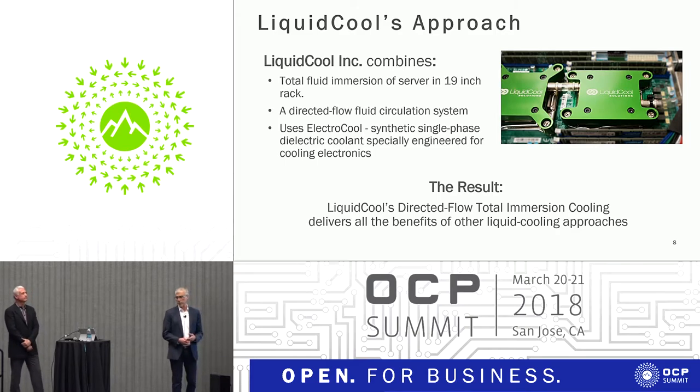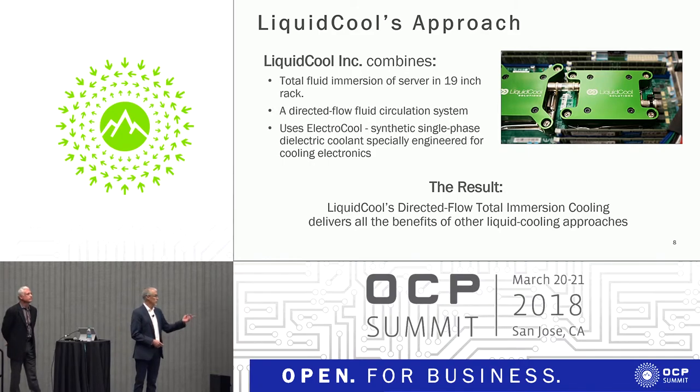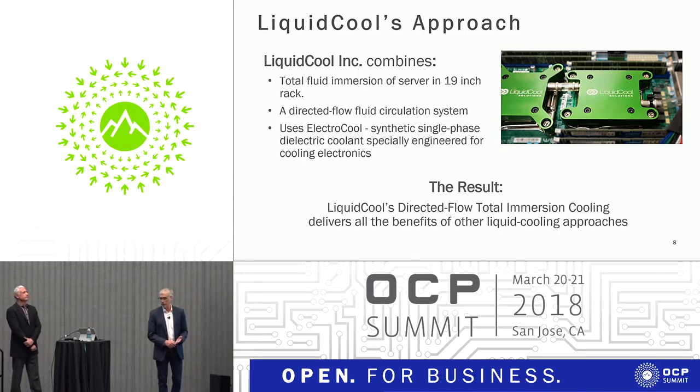Our patents boil down to a couple of very simple things. We take the fluid and direct it right on top of either the CPU or the GPU. What you're looking at is what we would call a heat sink, but it's really not — it's directed fluid flow, which is where one of our patents is. The fluid then comes out from underneath and floods the rest of the server chassis. We actually have an enclosed server — two things we focus on are directed flow and encased servers.